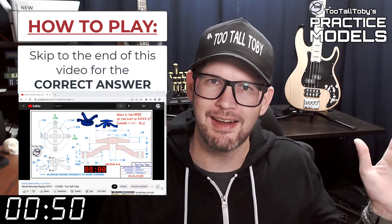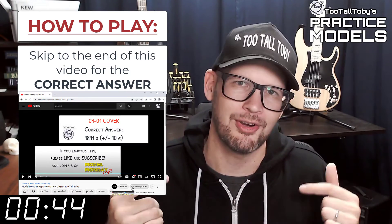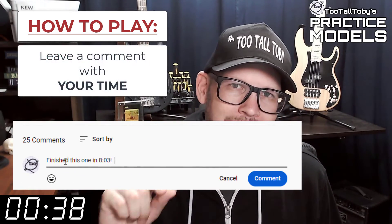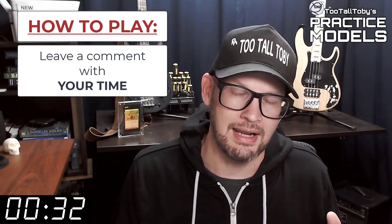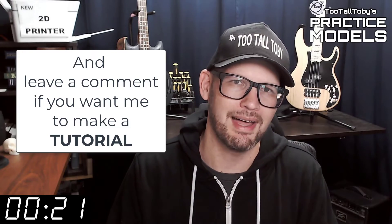And finally, skip to the very end of this video around the 20-minute mark and you'll see that I have posted the correct answer. Did you get it right? If you did, go down into the comments and leave me a comment — let me know how long it took you and what you thought about that challenge. If you didn't get it correct, or if you didn't finish in time, don't worry about it — it's all good. Go back through and give it another try. It's all about practice, practice, practice. That's how you get good at 3D modeling.